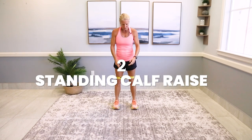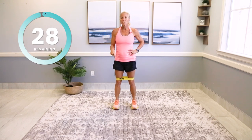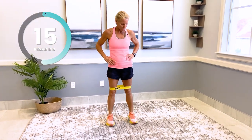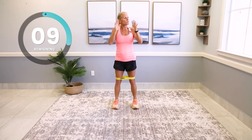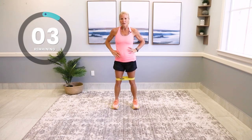Calf raises — feet facing forward. Down and up, on the toes, up and back down. The advantage of the calf raise is it's working the lower leg, your calf obviously, but it's great for your ankles and feet — getting that blood flow going in the lower leg. If some of you need to hold on to a ledge or a sturdy chair, that's fine. Keep going — we're going to strengthen all these muscles around the knees.